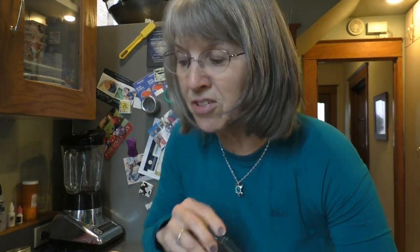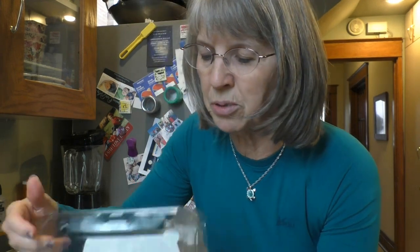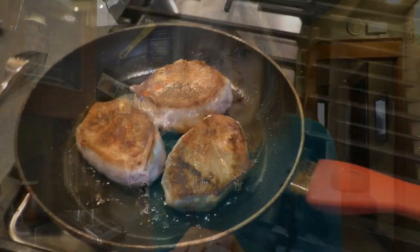For our non-starchy vegetables, I've got arugula — piles of arugula — and cucumber that are organic that I got from the store. So we'll have a salad to equal our non-starchy vegetable, our pork, and our acorn squash.